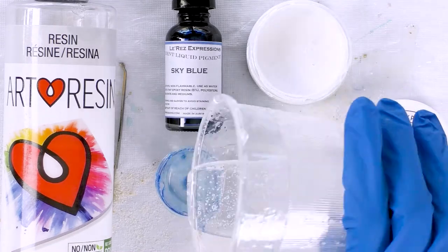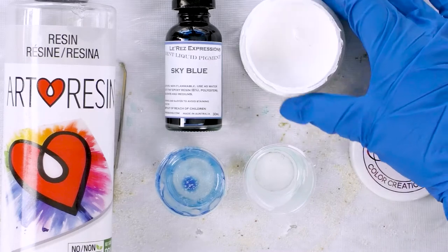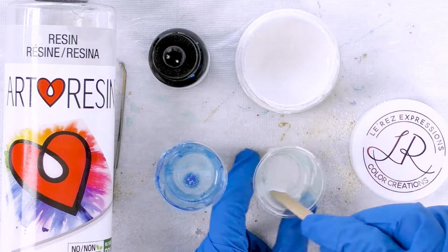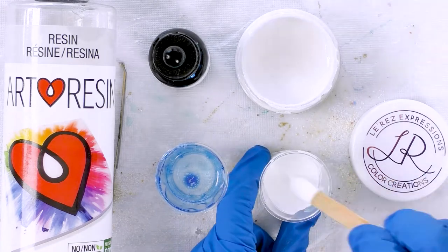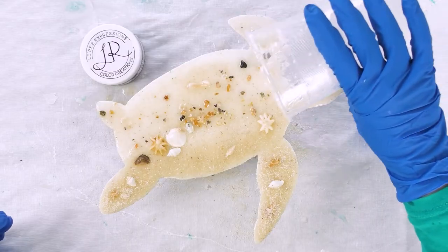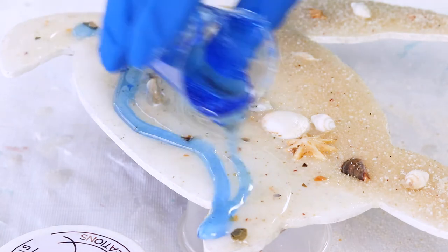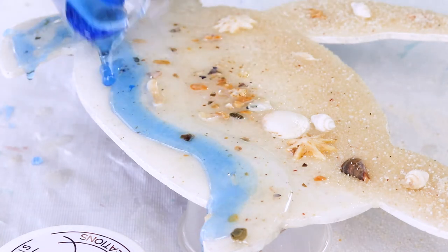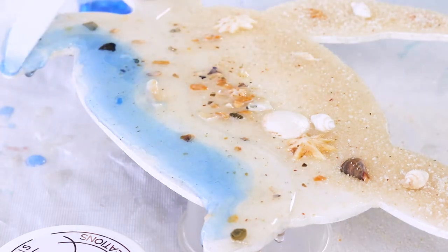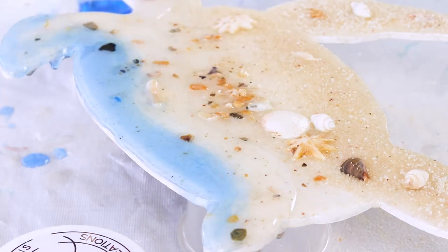For my white wave I'll be using angel white pigment paste from Larese Expressions — I get some beautiful lacing with ArtResin and that angel white. For my colored pigment I'm choosing sky blue, a liquid pigment also from Larese Expressions. I left the clear and these colored pigments to sit in the cups for about five to ten minutes to thicken up a bit, just so the wave didn't run down too much. You can see that lovely blue — it's a very transparent blue, which is what I wanted, because you can then see the shells and some of the sand coming through underneath.